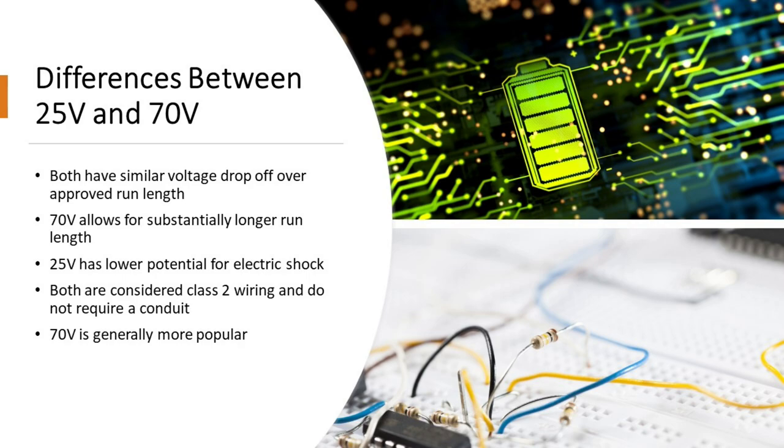When choosing between 25 volt and 70 volt, both have a similar voltage drop-off over their approved run length. However, 25 volt gives you a substantially shorter run length regardless of wire gauge — you're dealing with hundreds of feet. With 70 volts, you're dealing with thousands of feet. Both wire gauge and voltage selection significantly impact run length capability.